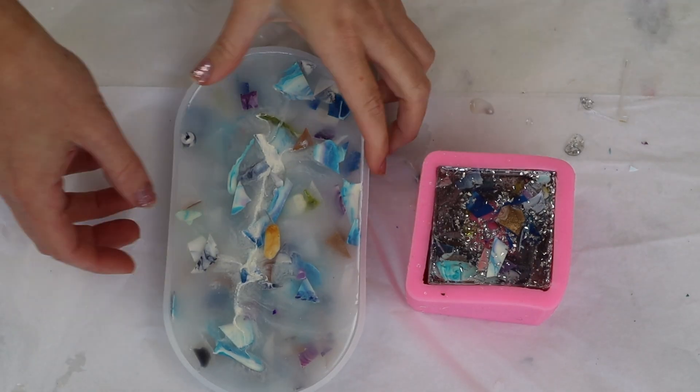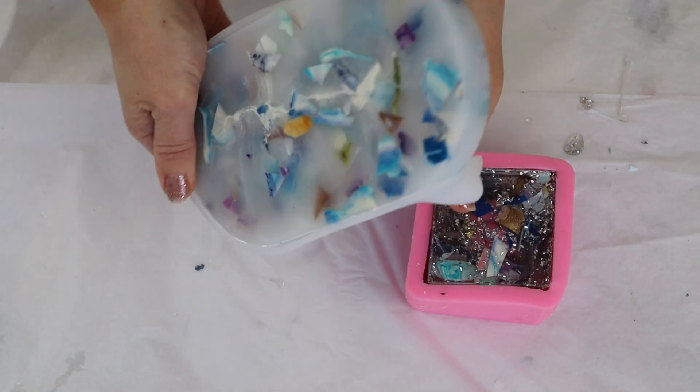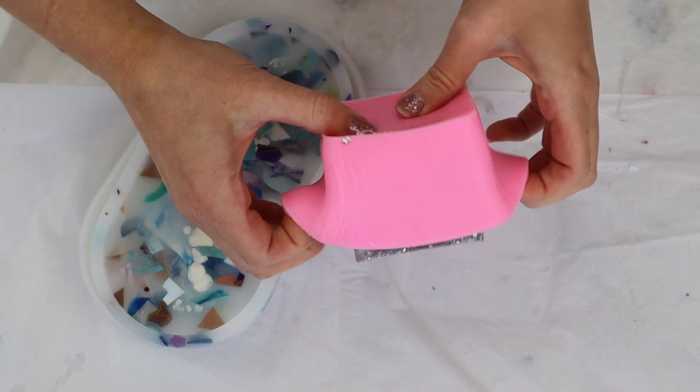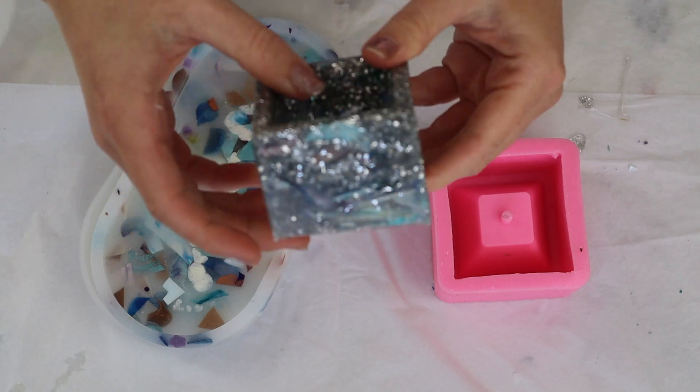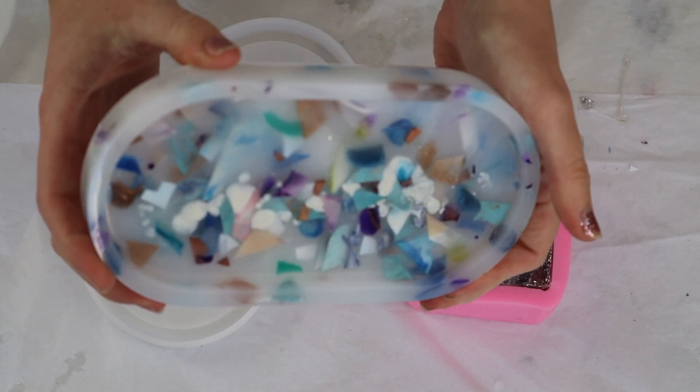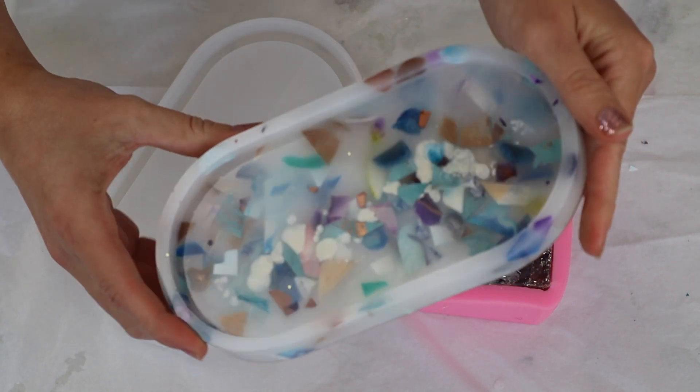It's 24 hours later and my resin is cured, so it's time to demold my tray and my plant pot. Here are my two finished pieces, and I think they've actually turned out super cool. They look like they were designed this way — not like I was just trying to use up leftover scraps of resin.